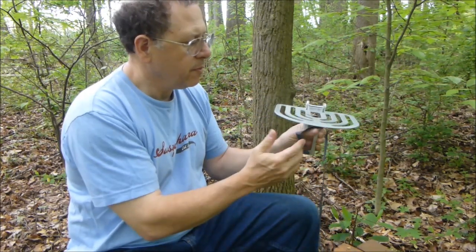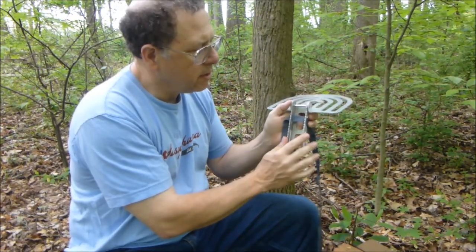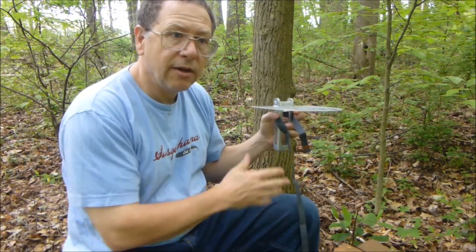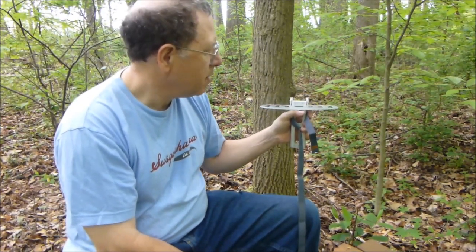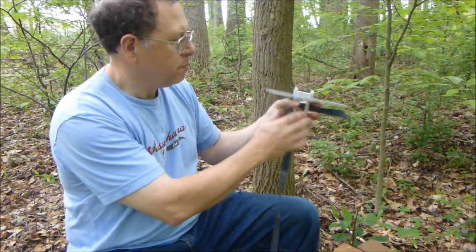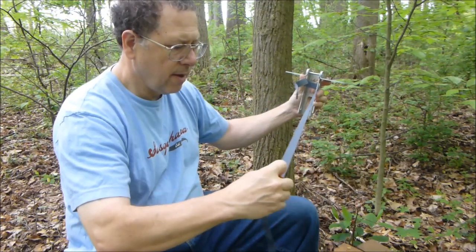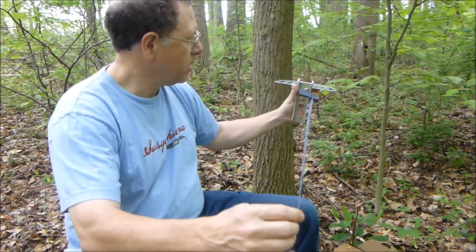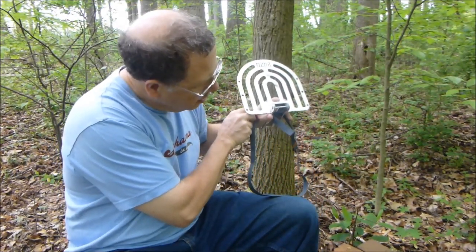The way you use this is you flip it over like that and these rough teeth grab into the bark. If you have a tree that's leaning, you need to find a side that's more straight up and down because it's going to follow the tree pretty much. That's how you put it on, and then you just strap it around your tree. The strap it comes with won't go around your biggest trees, but it'll get you around something close to a foot in diameter.